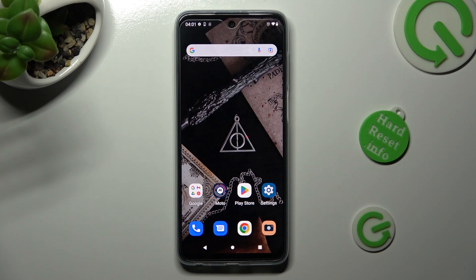Hi! In front of me is the Motorola Moto G73, and today I would like to show you how you can set up face unlock on this Motorola.